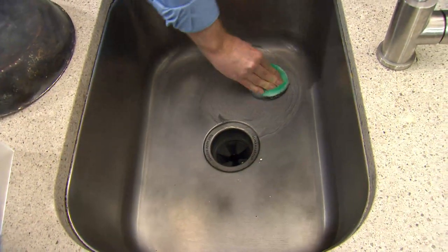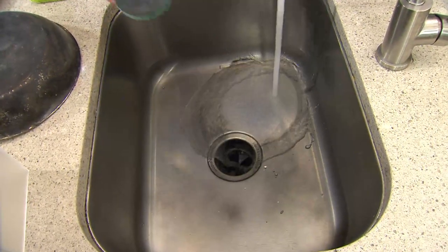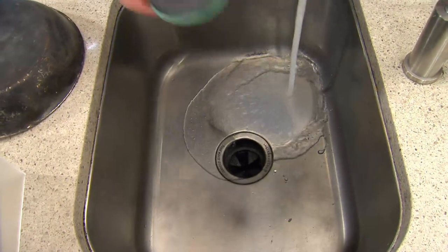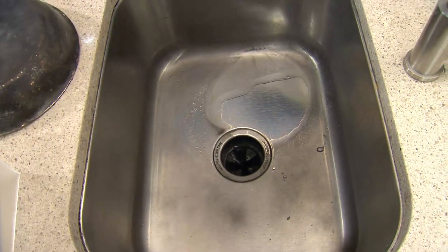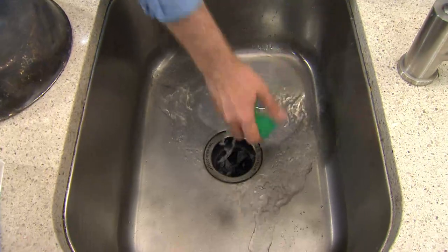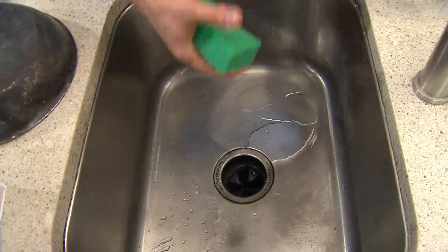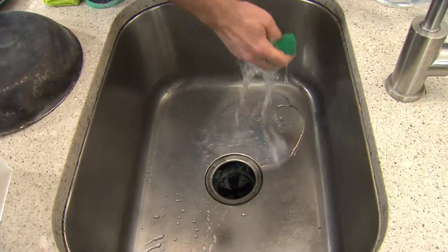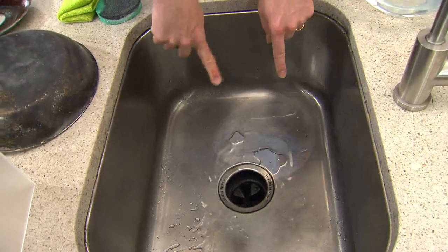I used it on my stainless steel sink — we get more comments about the stainless steel sink than any other place. Look at the difference; it's actually the oxidation. Not only does it clean and polish, but look: the water is beading up, so it's actually repelling the water, which means perhaps it will repel the dirt and you may have to clean less often.